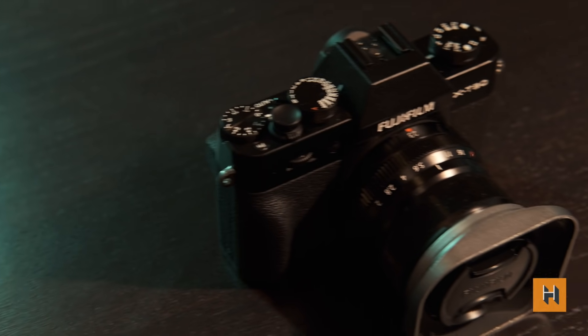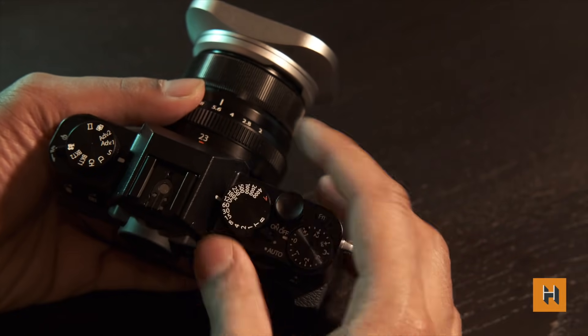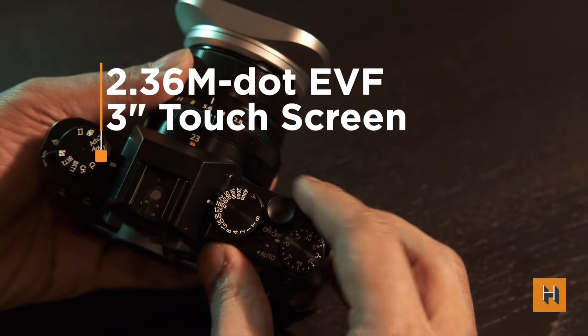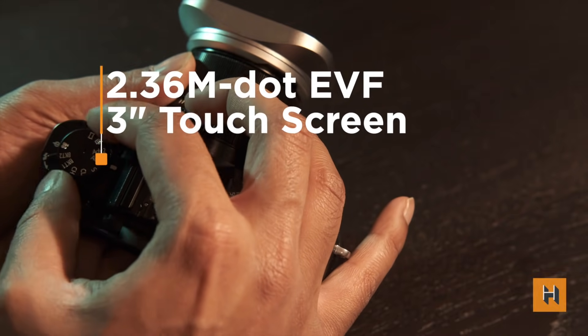The Fuji X-T30 is the replacement to the Fuji X-T20, as some of you may have guessed. Aimed at those graduating from a mobile phone or point-and-shoot camera, the X-T30 seems designed for people looking to accelerate their content creation workflows without sacrificing too much portability. Despite the size, this thing is freaking cute, and Fuji hasn't really sacrificed many features. It actually has a lot more in common with the recently released Fuji X-T3.